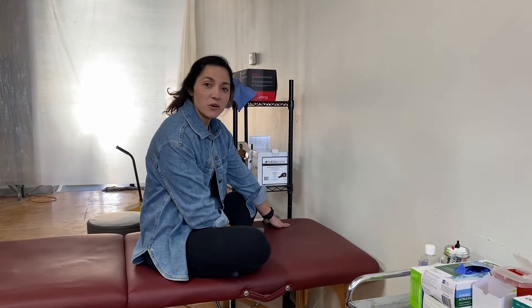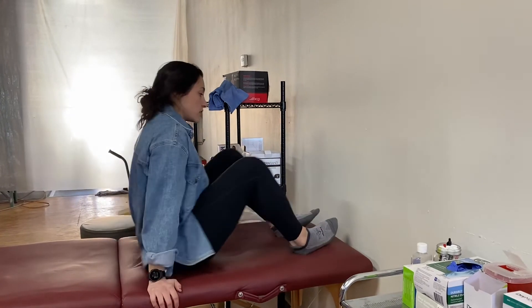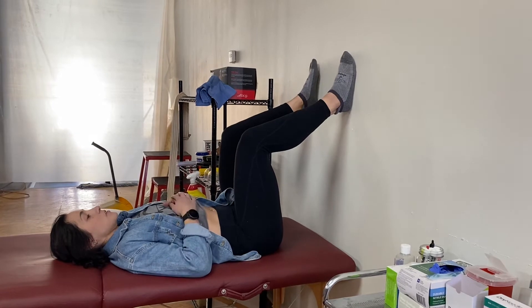Dr. Caitlin here. We're going to be going over a hip mobility exercise today using the wall. You're going to scoot up pretty close to it, lay down, and bring both feet up onto the wall.